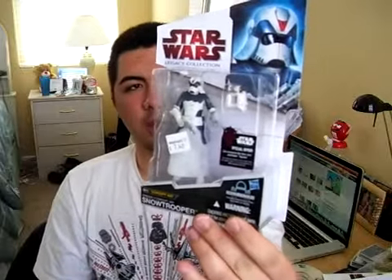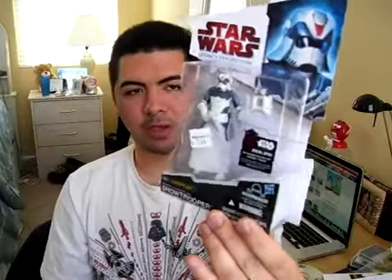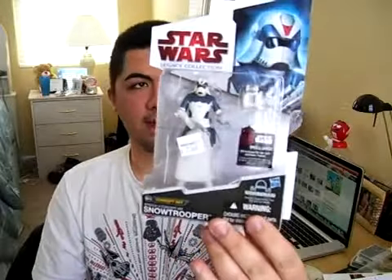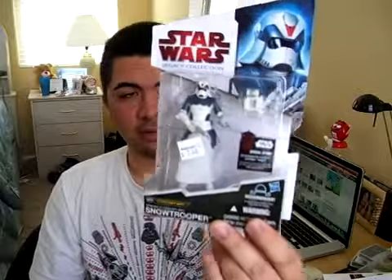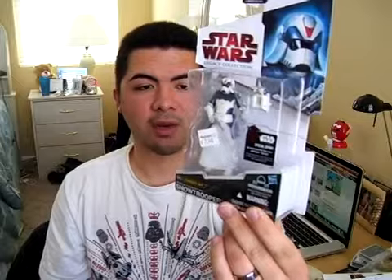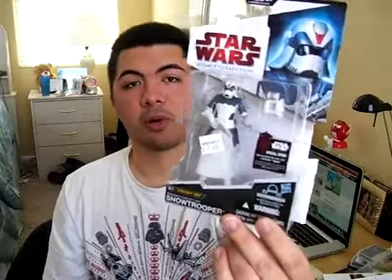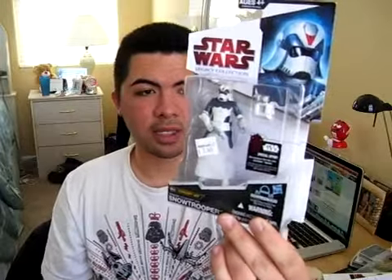I wouldn't say he's really hard to find because I've seen this figure a bunch of times, but it could still be pretty hard to find depending on your area. I definitely like this figure. I'm a huge fan of the concept figures released in the 30th anniversary collection, the Ralph McQuarrie figures, and this one is no exception. I really like concept art figures for the Star Wars line — they have pretty cool designs.